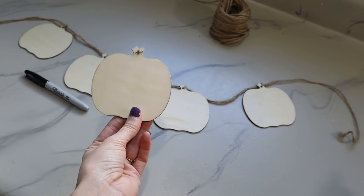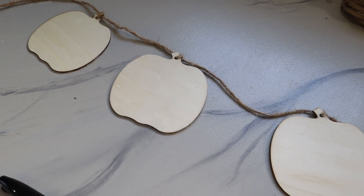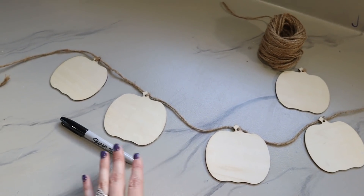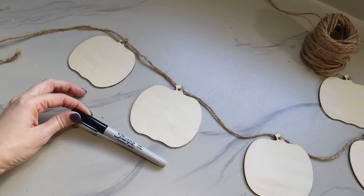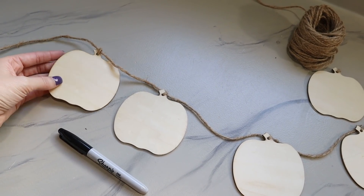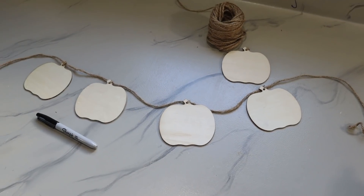They look like this, and then we're just going to flip this over and use the back. It's a really neat way to get a two-in-one use out of decor pieces that you handmake. All you have to do is use a marker — any color or even a pen, whatever you have on hand — to write what you're thankful for on each one of the pumpkins.